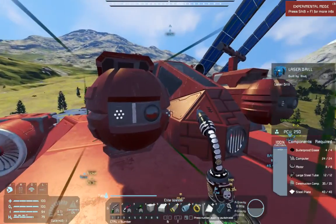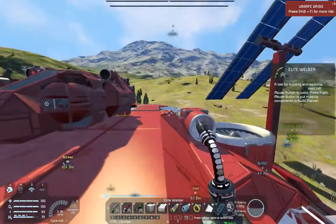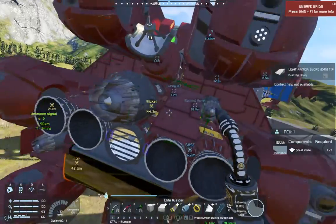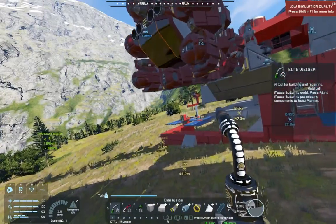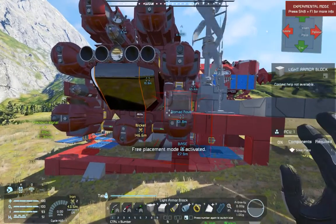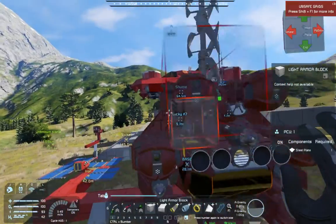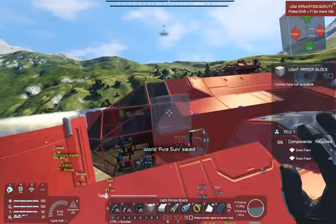I've also used another new mod called Laser Drills. These function just like drills but are a bit faster, and instead of having basically a one-inch reach, they reach out in front of the vehicle - about six or seven blocks - so you are a bit safer and it's less stressful to mine. It just keeps you away from the face of the rock you're working on. They are a bit faster than regular drills, but other than that they're just drills.